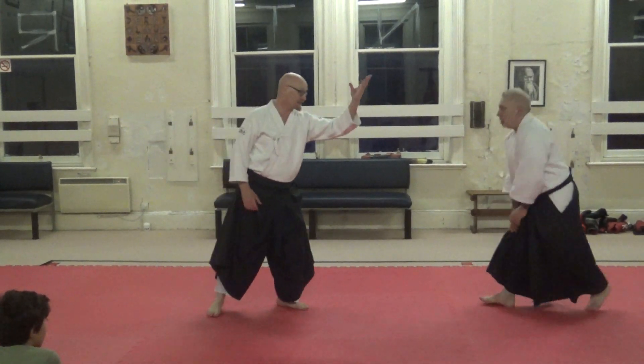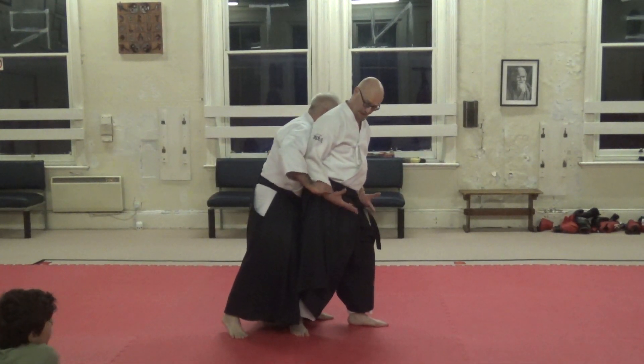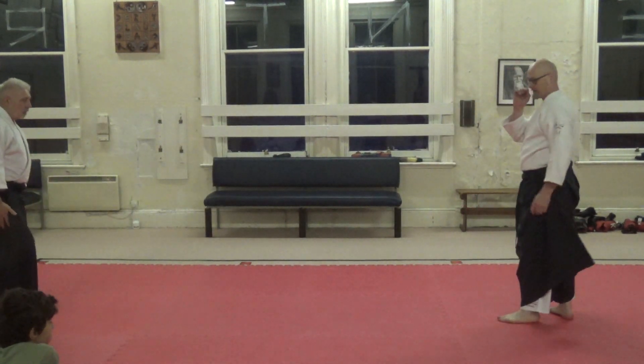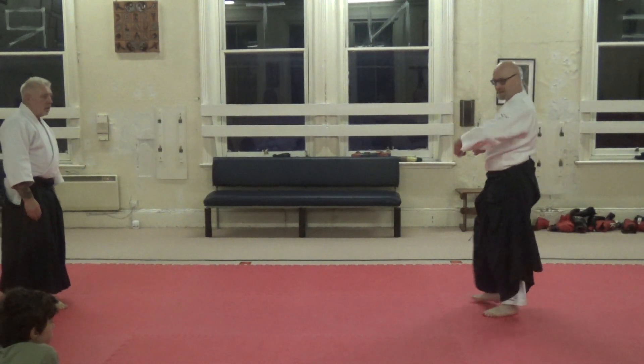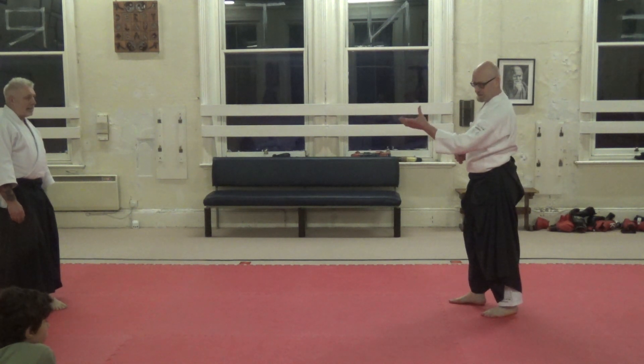The idea is that as I'm reading him, I'm reading him to grab this wrist. I want him to grab that wrist. So if I don't give the opportunity to grab that wrist, there's no point doing this exercise — he has to be going to grab that wrist.